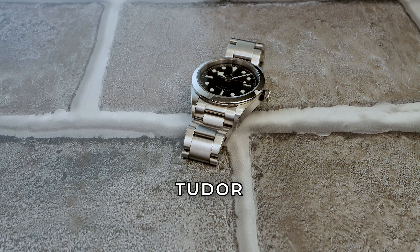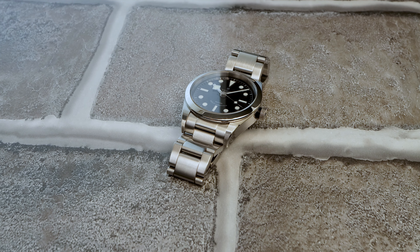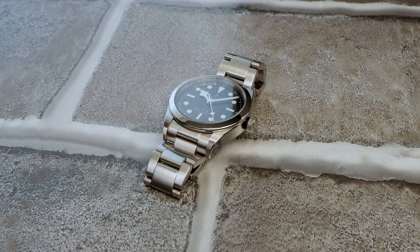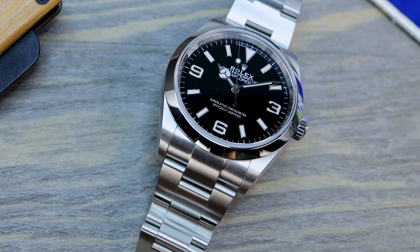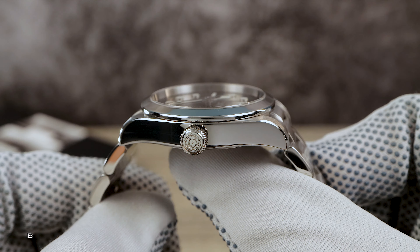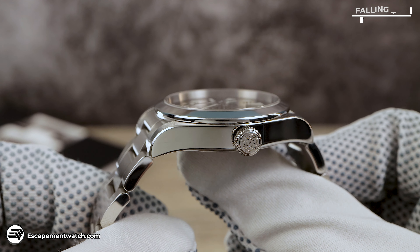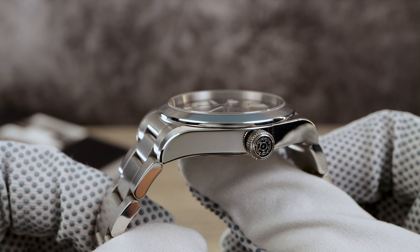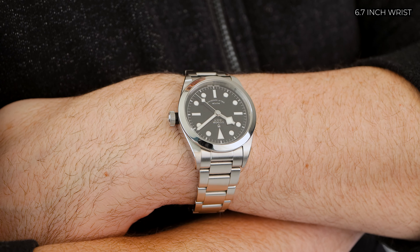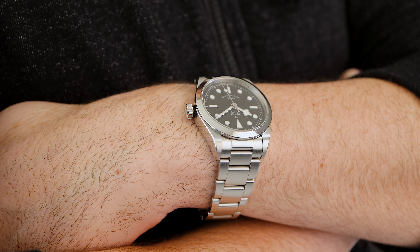Introducing the Tudor Black Bay 36, paying homage to the Explorer's timeless design while infusing its own robust character. I think it looks simply more manly than the curvaceous oyster case, and that's largely due to the trademark Black Bay flat sides. The Black Bay 36 has beautiful laser-sharp high-polished bevels that travel throughout the case and add just the right amount of class.